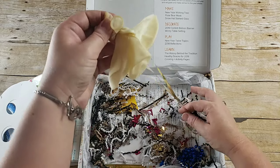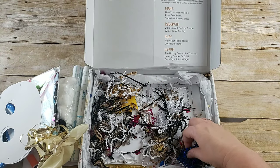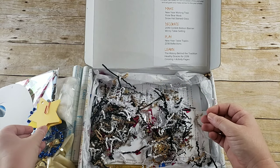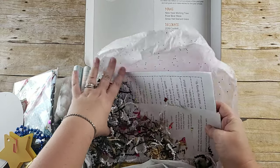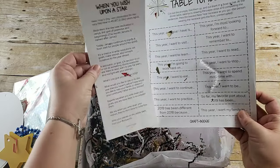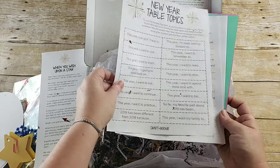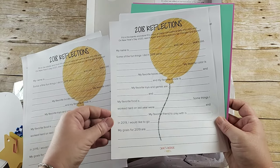Here are your balloons and their ribbons. Here you have a blue beaded necklace. You have your yellow stars for your wishing tree, and then you have a white piece of cardstock — 'When You Wish Upon a Star.' Your new year's table topics, your 2018 reflections, and you have two of those.